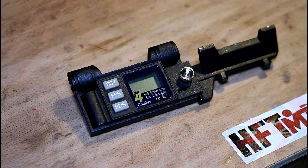So first of all let's discuss why you might actually own a chronograph if you own an air rifle or an air pistol. For me there seem to be three important reasons for owning a chronograph.